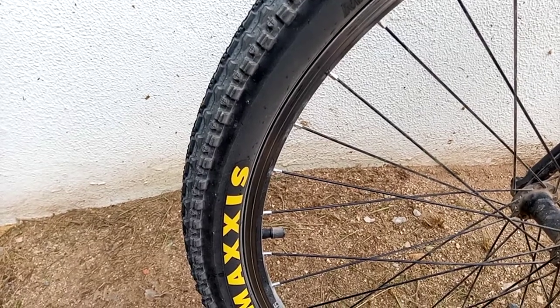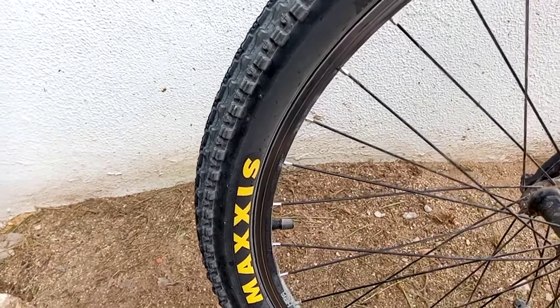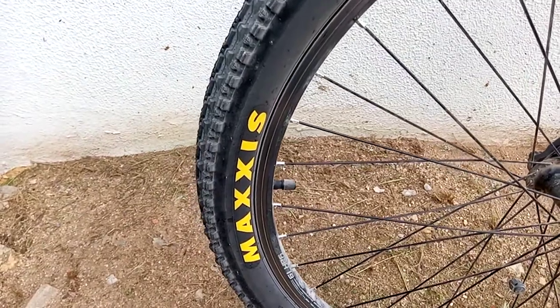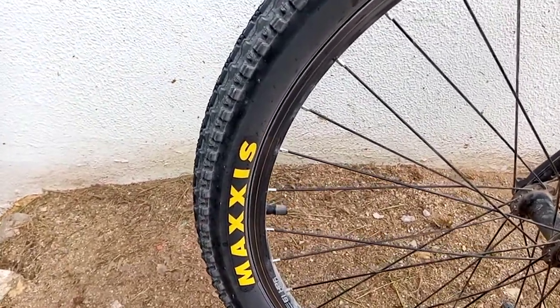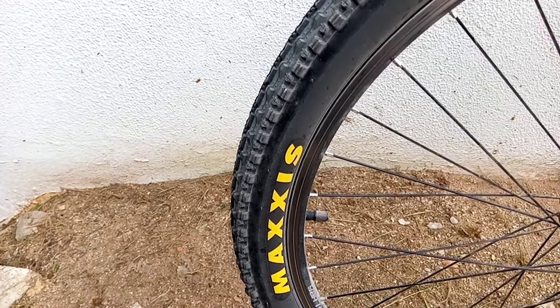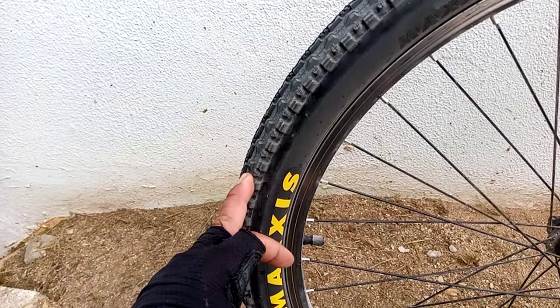Hello guys, welcome back again. Long time — I'm doing this quick video just to give you my first impression of these tires. These are the Crossmark from Maxxis, and this is now a classic tire — it's been around for quite a few years. Let me tell you what I like about this.